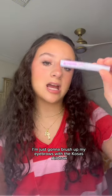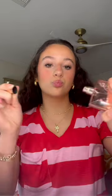Air Beauty highlighter. I'm just gonna brush up my eyebrows with the COSÁS Airbrow. We gotta smell good, so I'm gonna wear the e-doll by Long Comb perfume.